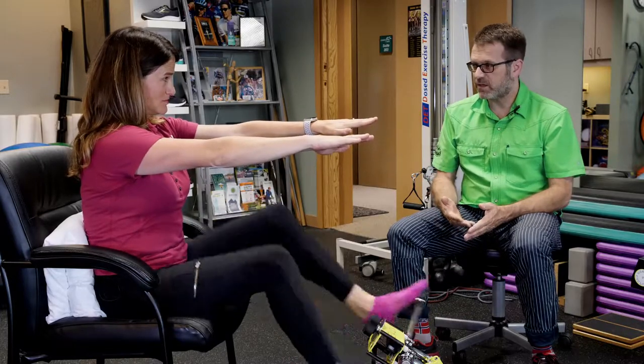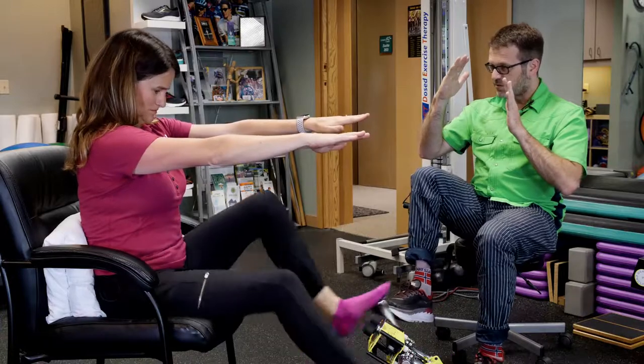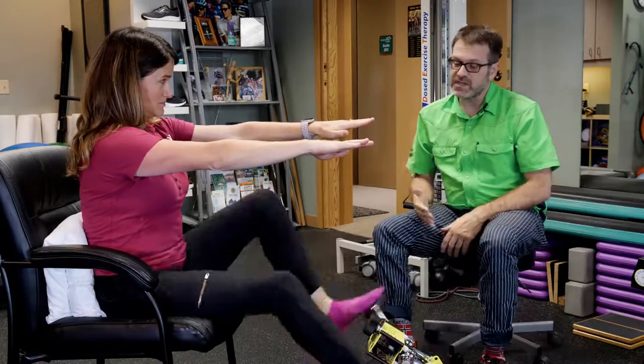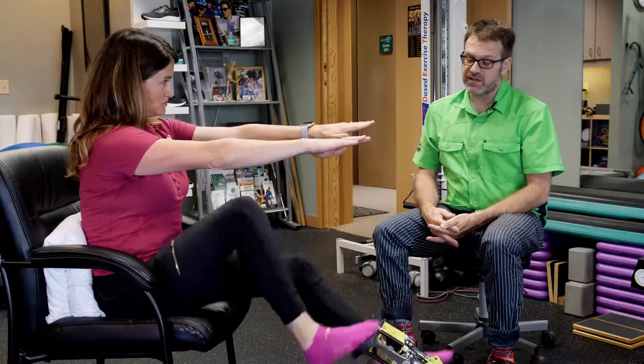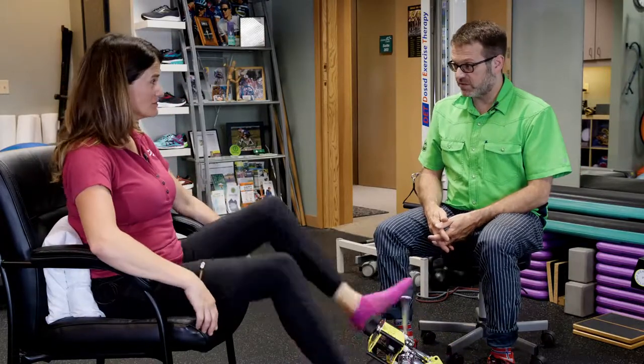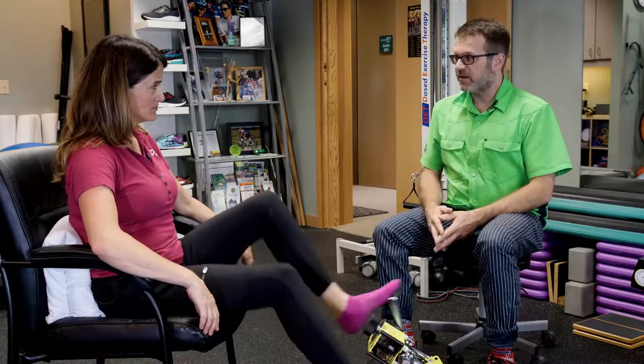The challenge with sitting up is that the torso comes up into what's called the closed-pack position of the hip. If a person has poor hip mobility, that's really a challenge and makes it nearly impossible. Similarly, if someone has a larger belly, soft tissue can block them from getting into that position. The reclined position is best to start with for a deconditioned person, but if a person has good hip mobility and lean body mass, they can try the sit-up exercise — and that's really quite a challenge.